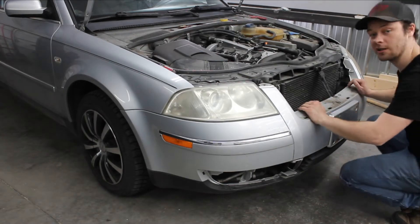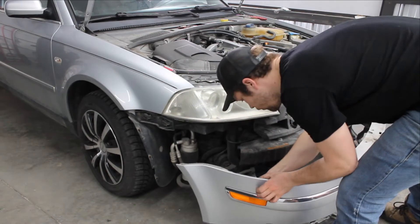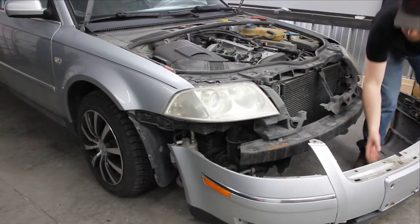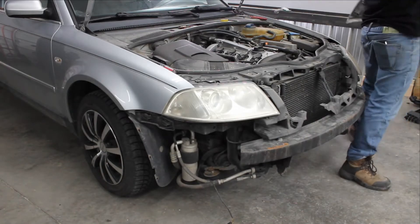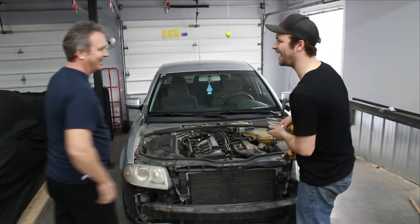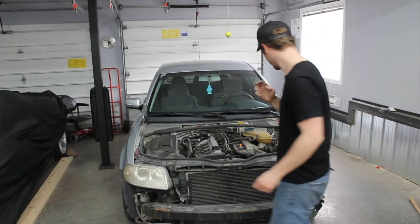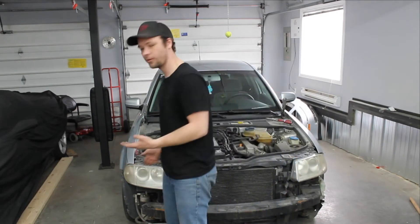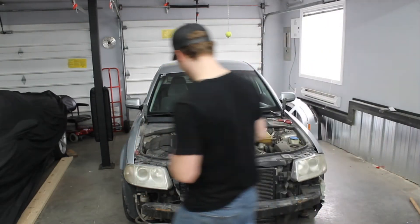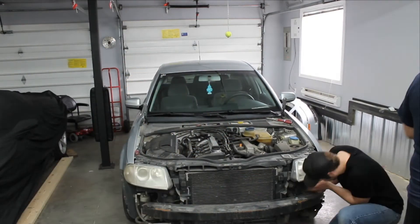This totally isn't rehearsed. Just that good. This is my dad — he's going to help. We're going to take this off.